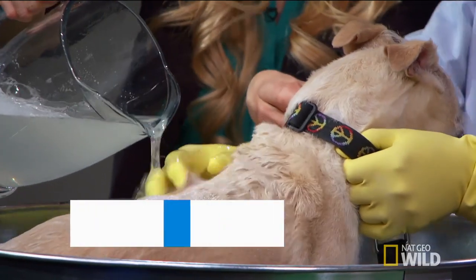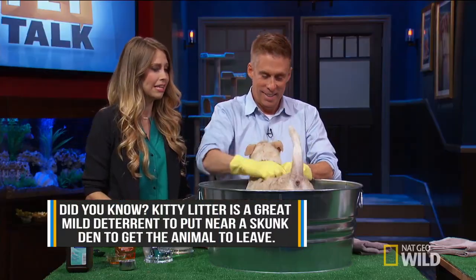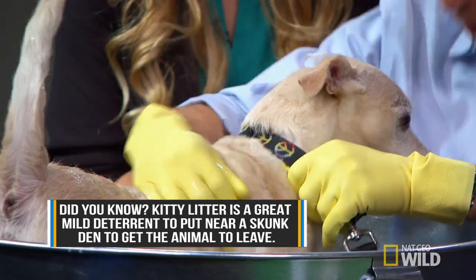He loves baths. He's so sweet. So I'm going to leave you here, Clarence, to work this in. He's like, I'm getting a massage — daddy's not going to smell anymore.